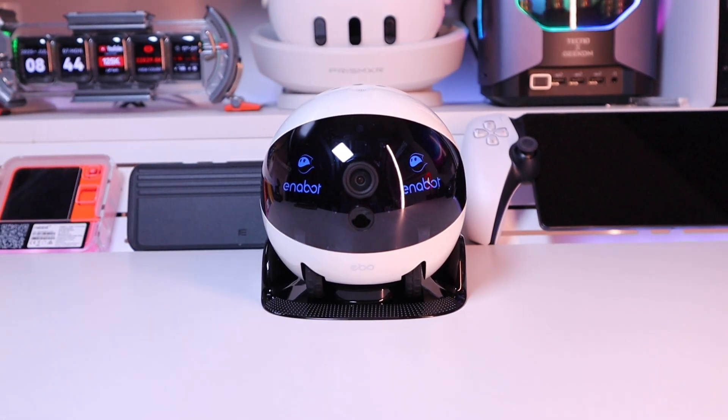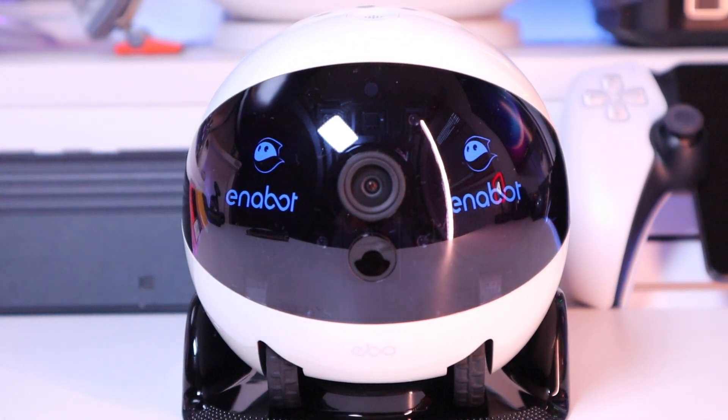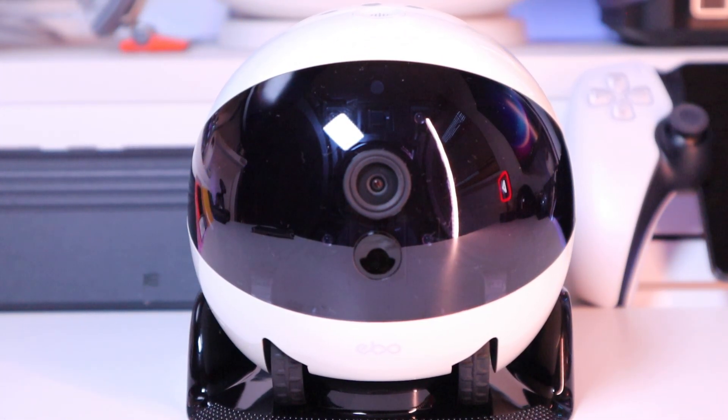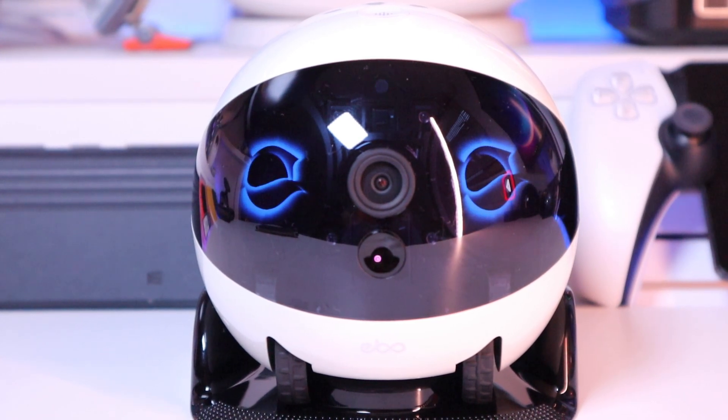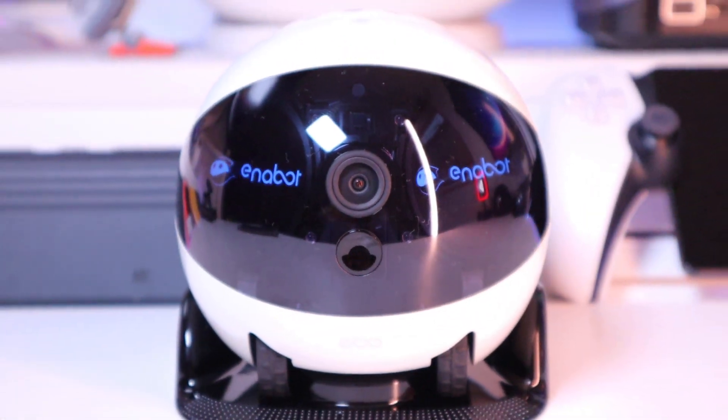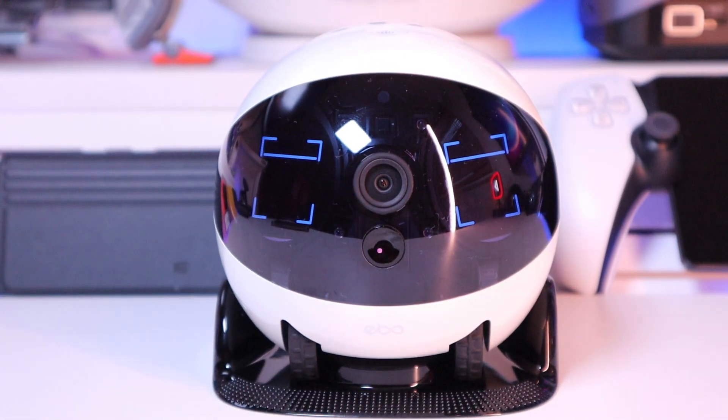Look at that — we've got the InnoBot logo flashing through both of the eyes screens. Ebo says hi, and the logo is really nicely presented as well. Very cute voice.